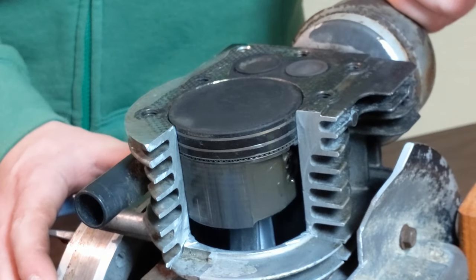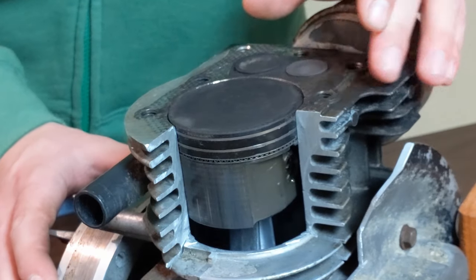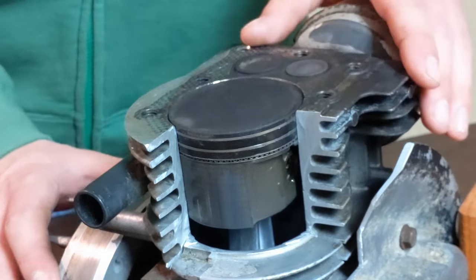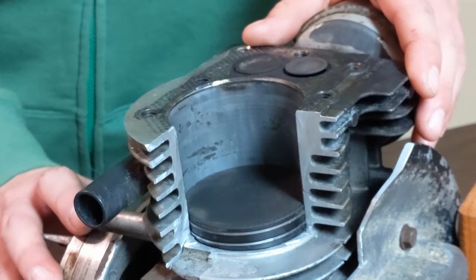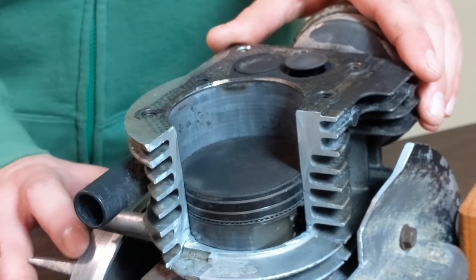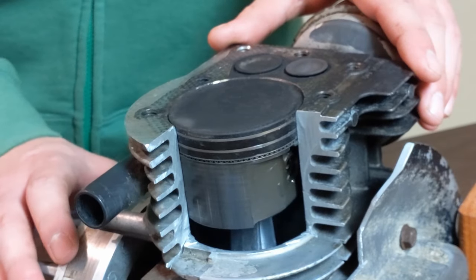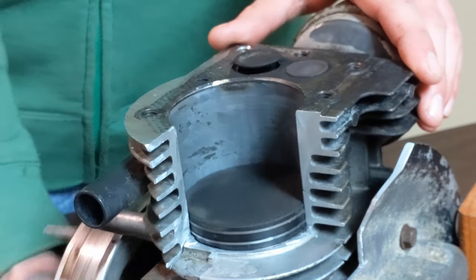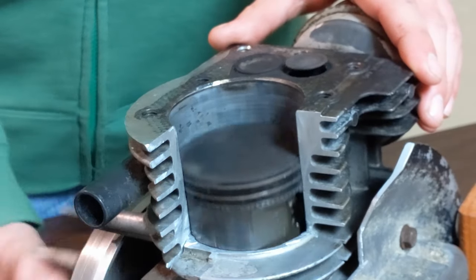Now this is when the fun happens. The power stroke occurs once the fuel is ignited by the spark plug and the resulting explosion forces the piston back down. The fourth and final stroke is the exhaust stroke, when the exhaust gases are released out of the cylinder by the piston pushing them out. Then the four-stroke process starts over again with the intake, compression, power, and exhaust strokes.